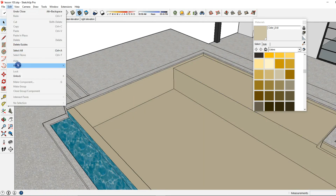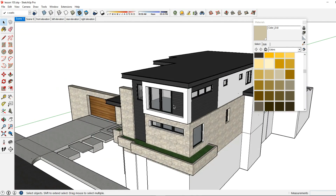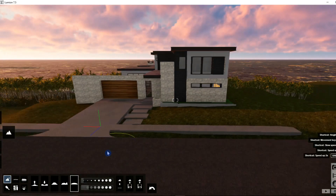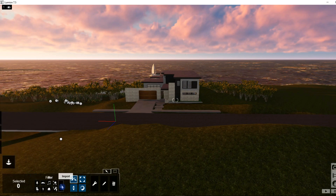Let's go ahead and unhide that, save the model, and go back to Lumion. To re-import our model, I'm going to go to Objects and then Import.